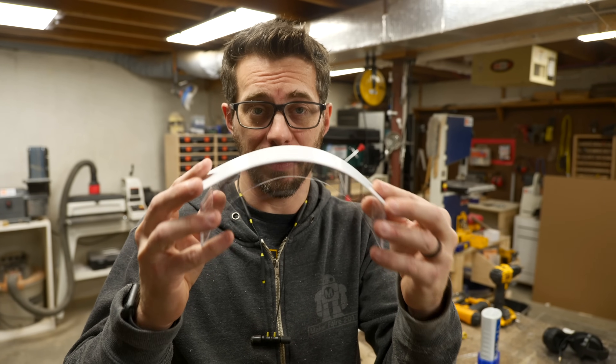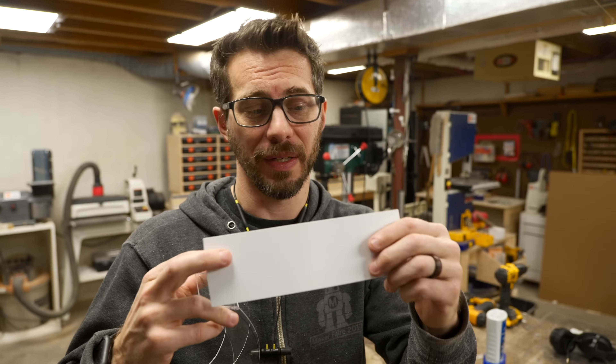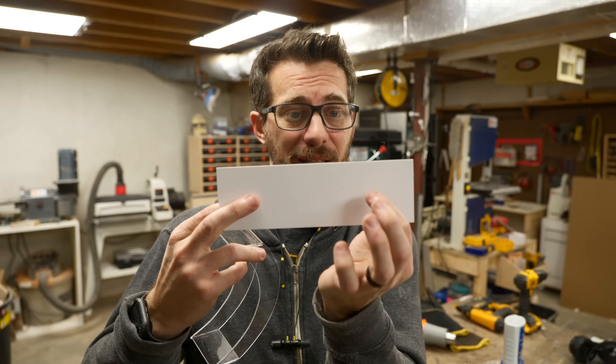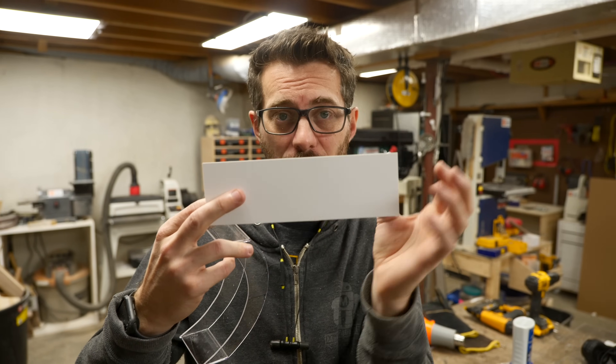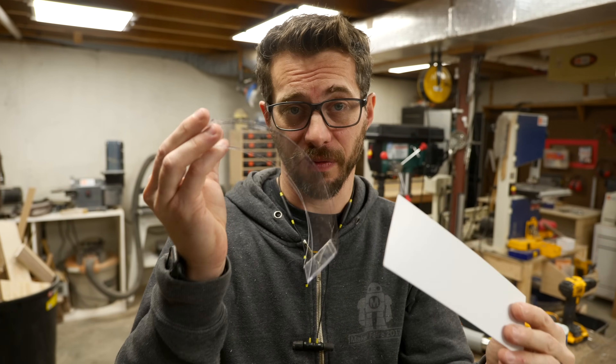I've used some really thin styrene to make this front piece, and that's because it bends really easily and you can cut it with a utility knife, so that's gonna be handy — because I actually have to cut out the inside section here where the lens is gonna go. I'm gonna go ahead and mark that out, cut out that center section, and then we'll glue it onto the frame.